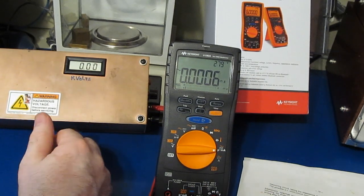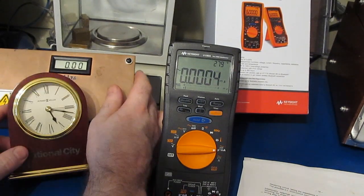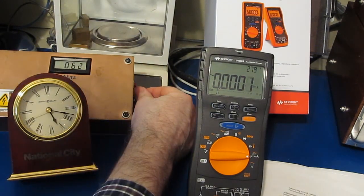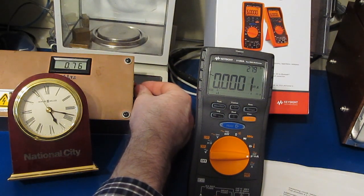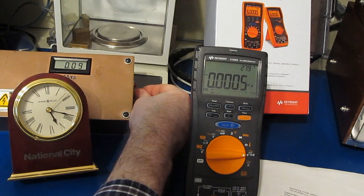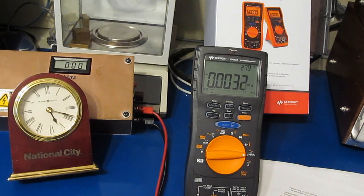I'll use our little ESD gun again — its power supply can go up to about 5000 volts, though it's not a lot of current. Starting with the microamp setting, we turn it up to 2000 volts. It's interesting — you can see it's drawing enough current that it's actually causing this power supply to fold back. Let's try it in the amps position — same effect, at about a thousand volts.